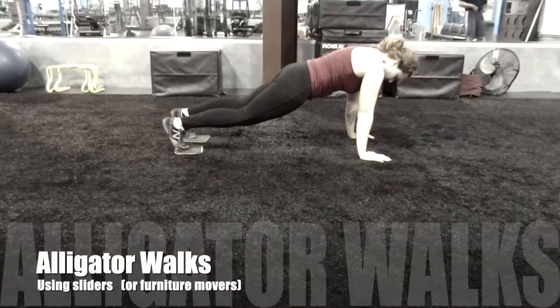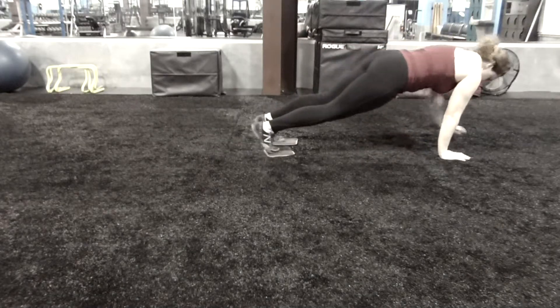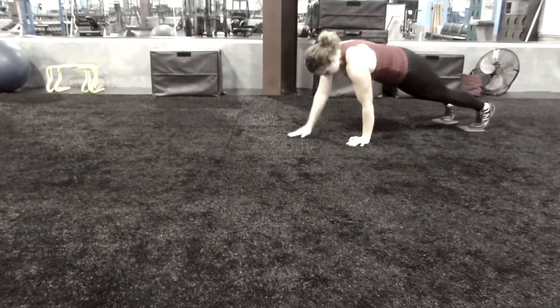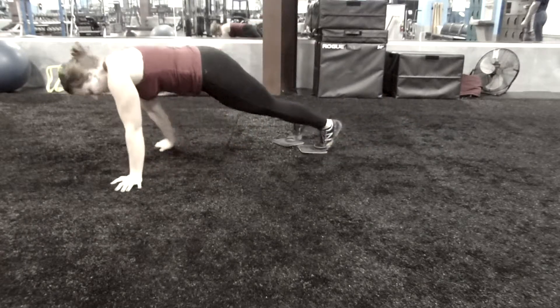Here are some fun ways you can walk on your hands in a plank position and just sort of get used to interacting with the ground. This is something that we don't really do a lot in strength training, but it's a great way to develop core strength and it's just super athletic.